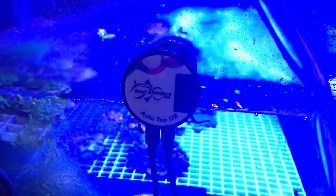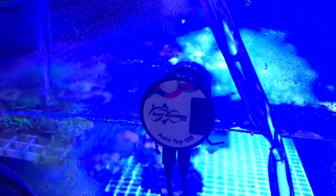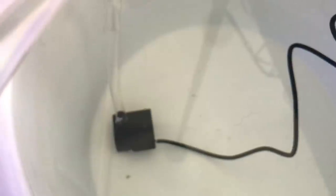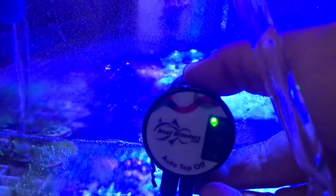Another question you might have if you're starting out in the saltwater aquarium hobby: do you have to fill your auto top off with salt water? The answer is no. You need something called reverse osmosis deionized water — basically fresh water. You refill that in your bucket and auto top off container, then the water goes back into your system. The salt doesn't evaporate; the water does.